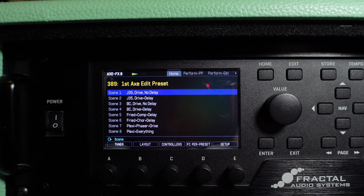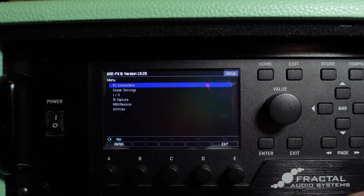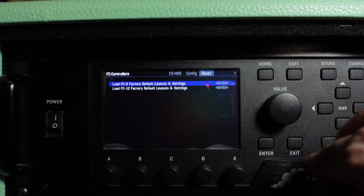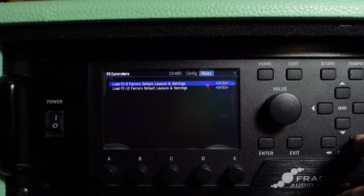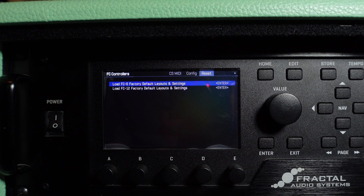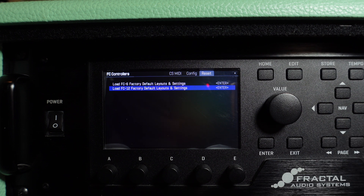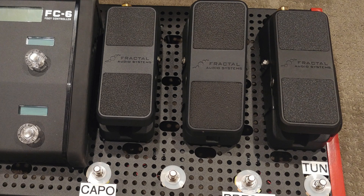The next thing you should do is make sure the FC unit has been loaded with the factory defaults. To do that, press the knob on the FX3 front panel that says Setup, press Enter on FC Controllers, and use the Page Right buttons to go over to the Reset page. Once there, choose either FC6 or FC12 and press Enter. Keep in mind: if you ever do a Reset System Parameters on your FX3, you'll have to reset up your FC controller because everything on it will get zeroed or blanked out.